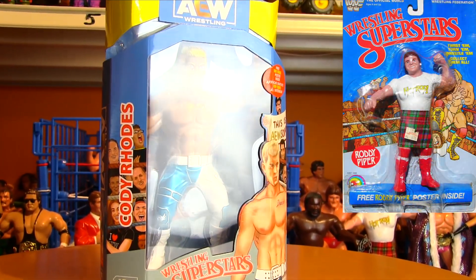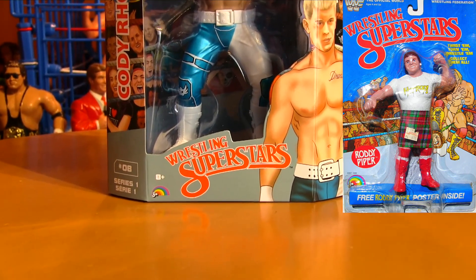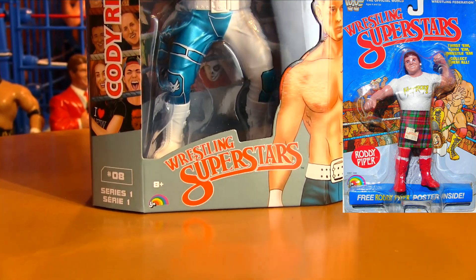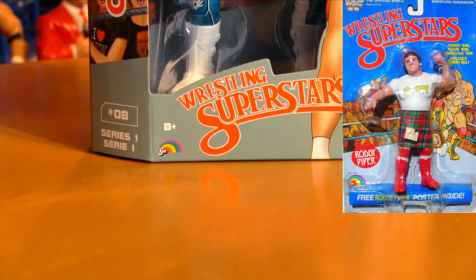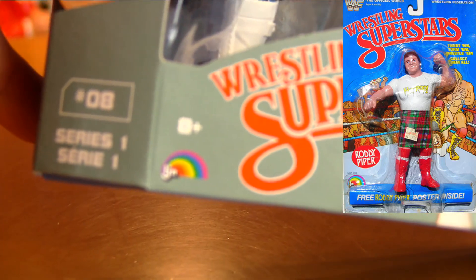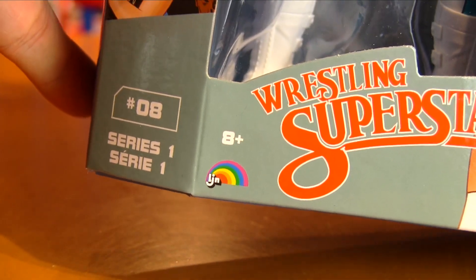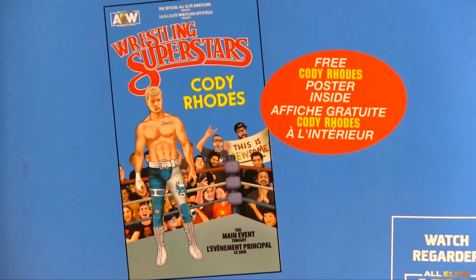They used to be on the old Superstars figures. They even got the old logo — that's exactly the old logo, Wrestling Superstars. And the original LJN logo right there. Another graphic on the side, and this is so cool.